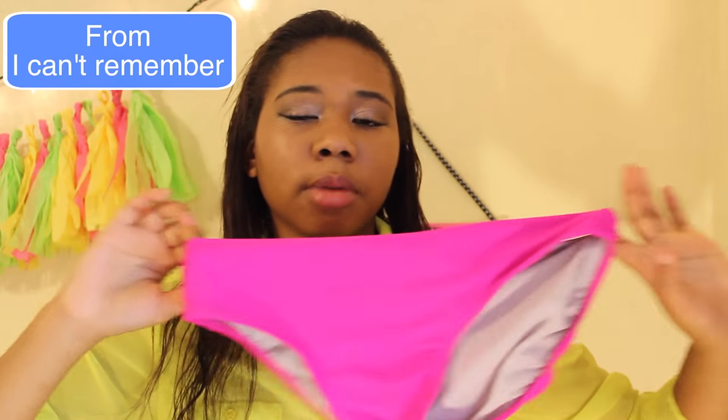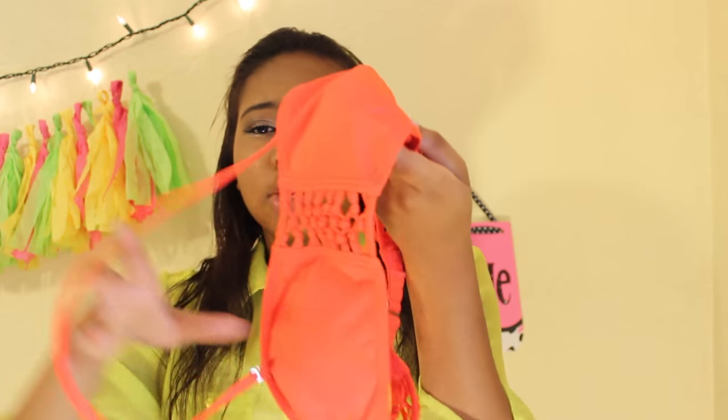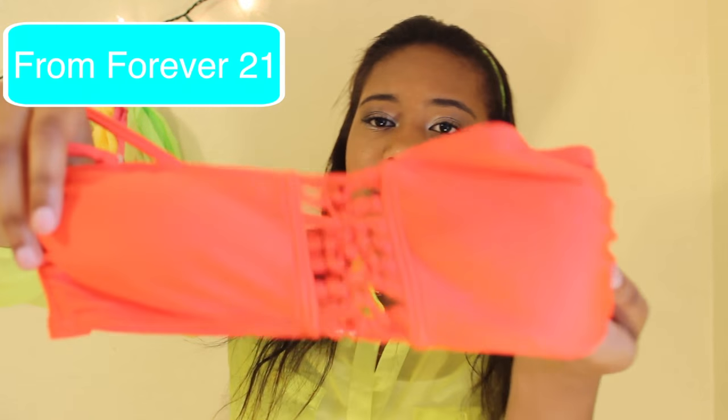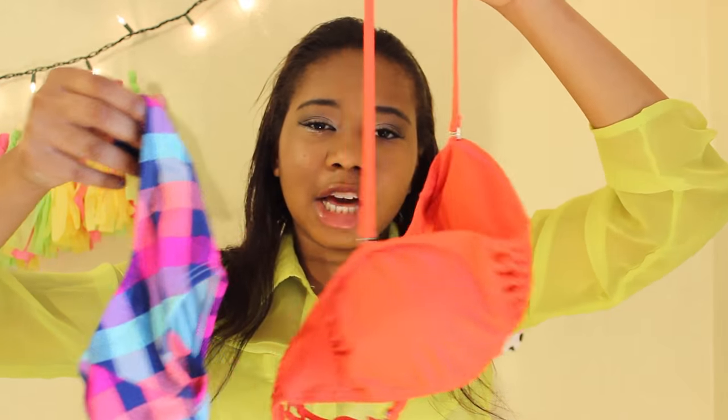I also have another bottoms piece with no matching top, and then I have this top — I think it's extremely cute. The color might be hard to see on camera but it's definitely orange.